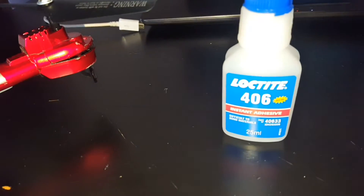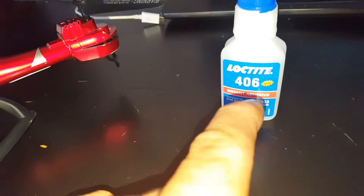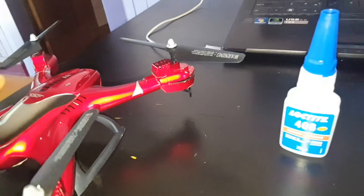We've got some Loctite 406 which is good for difficult-to-bond materials, which is most plastics, without a primer. So what we're going to do is fix her up with the Loctite and let it dry. It should dry pretty quick — it's instant and easy.